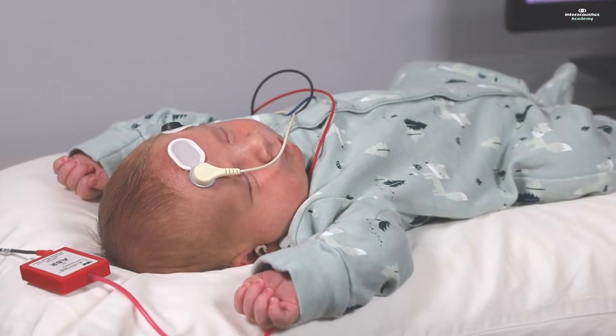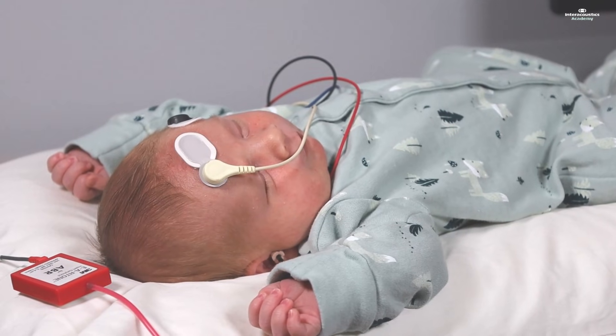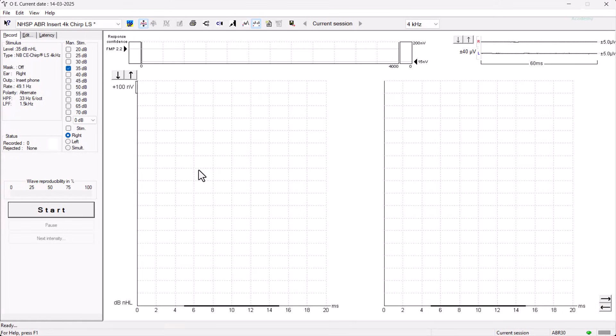Now we are ready to start testing. Insert earphones are in and we're going to be testing the right ear first using a four kilohertz narrowband CE chirp. We're going to start testing at 10 dB above discharge level, which is 35 dB NHL for this patient.